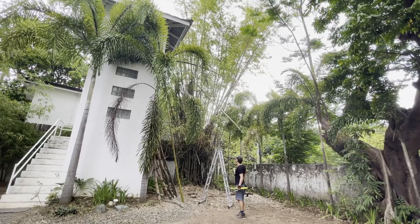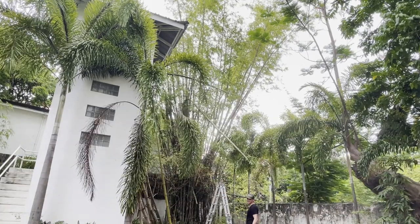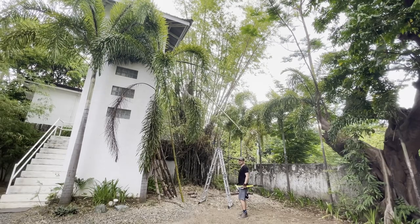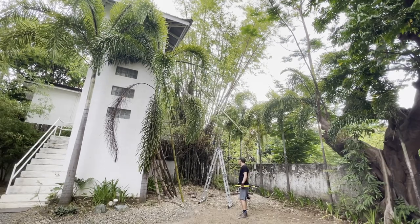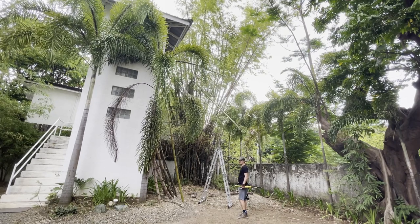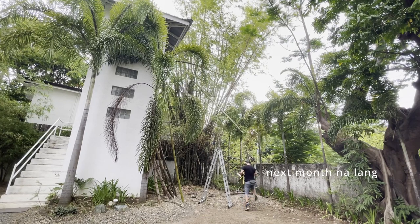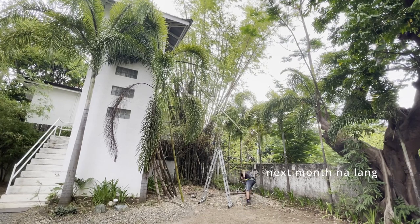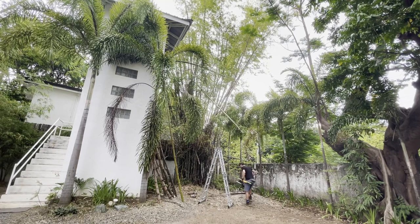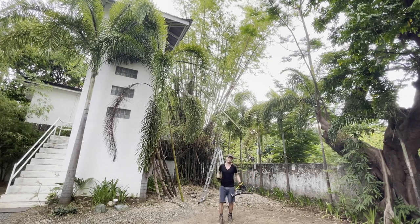You can see the whole bamboo clump here. I'm looking forward to getting it thinned out so there's room for more fresh bamboo shoots to grow through. We'll get back to it another day — seguro tomorrow. Now I guess it's time for happy hour. Let's be real.